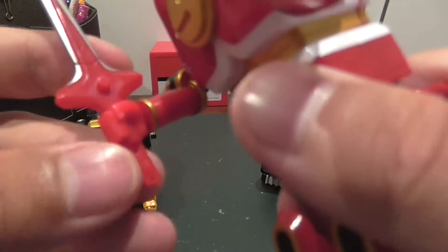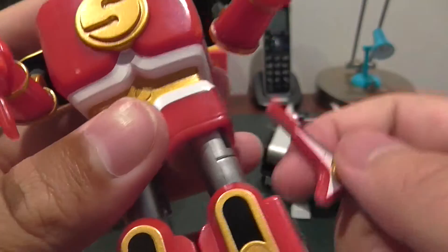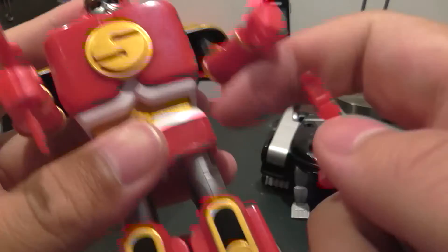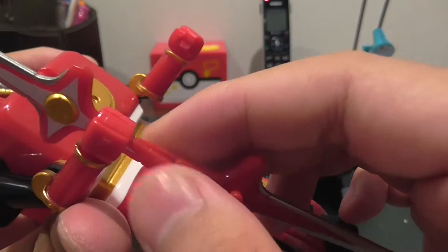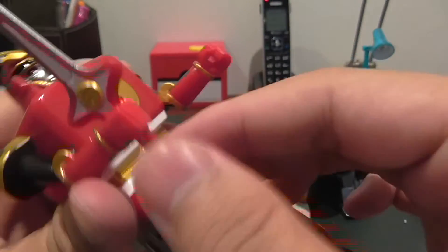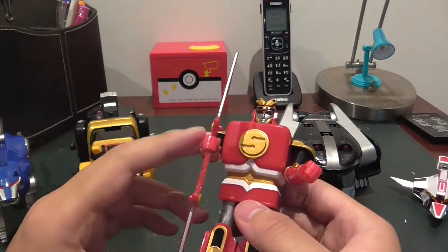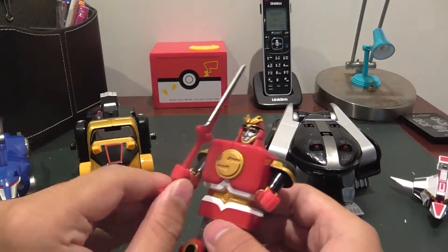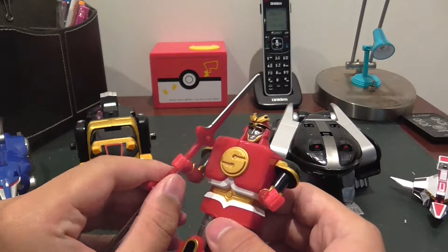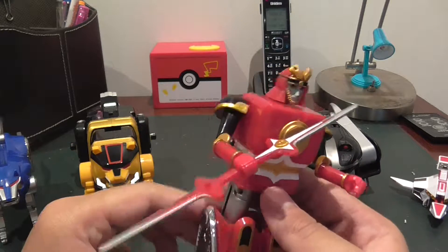As you can see there are two holes right there and two pegs on the inside, so you just peg them together and boom — he forms a double-sided sword. I mean a two-headed sword, what am I saying.